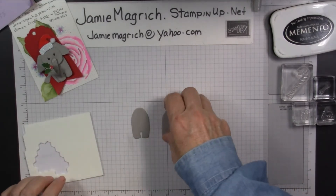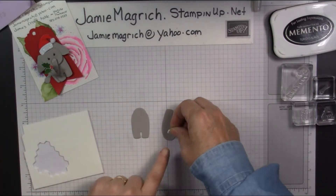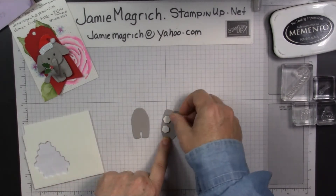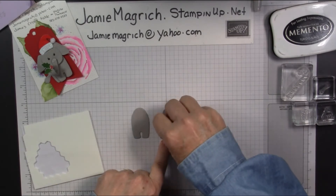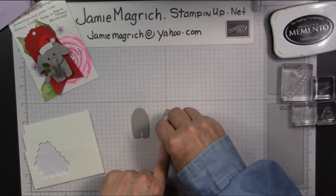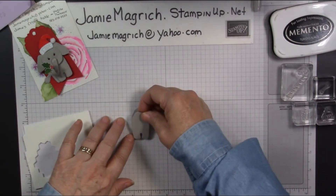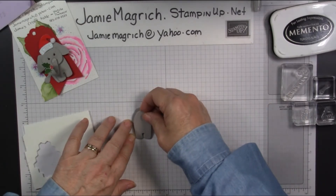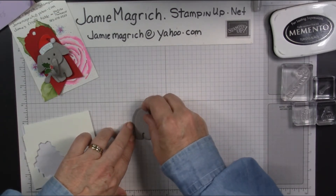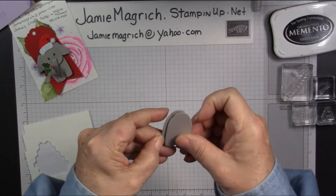I'm going to bring in some dimensionals. The first thing I'm going to do is turn one of these over. I'm going to put dimensionals on the back of one side of it. Take those off, and I'm going to mount those together. You're not going to give yourself much of an overlap — maybe a quarter of an eighth of an inch — like that.